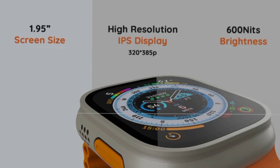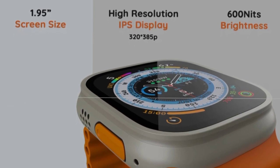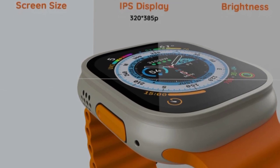Let's look at the Pebble Cosmos Engage smartwatch. In this smartwatch, we have a 1.95 inch HD display. It features an IPS display, and in this smartwatch we also have an OLED display option.